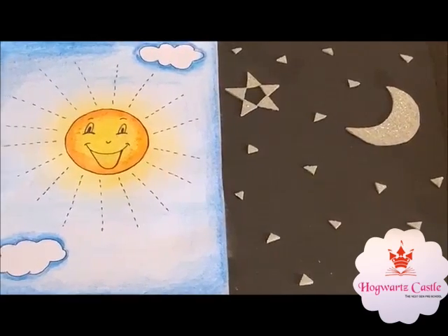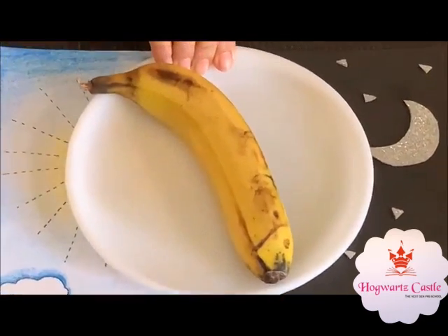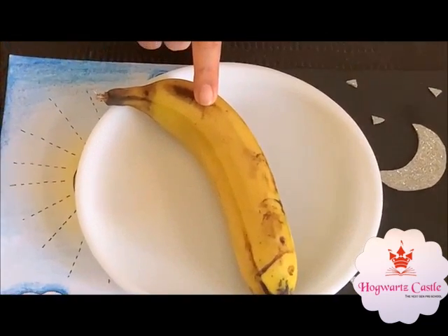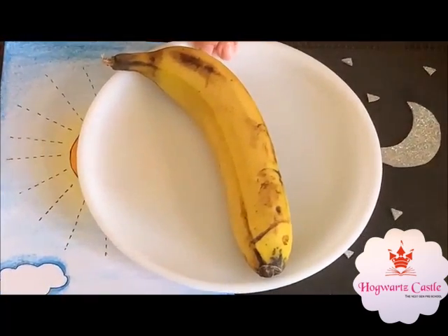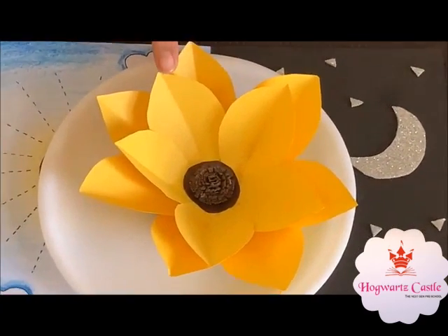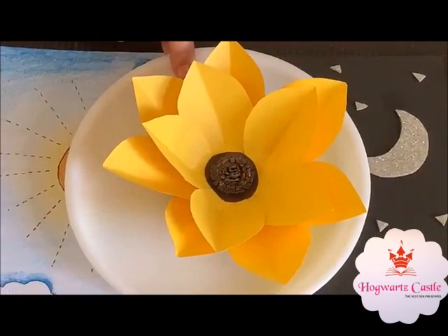Now I will show you some objects of yellow color which are available at my home. Look, this is a banana. This is in yellow color. This is only 1 banana. This is a sunflower. This is in yellow color. This is only 1.